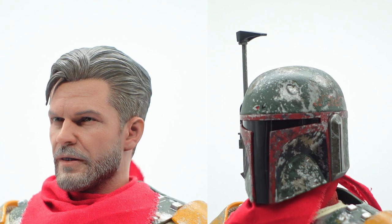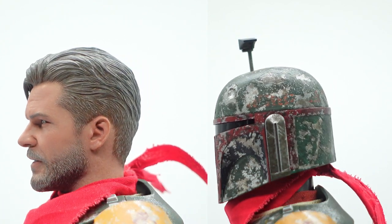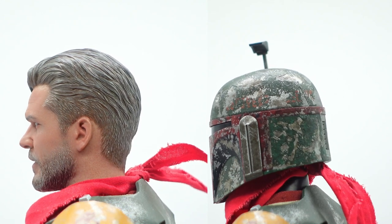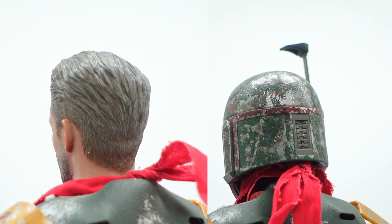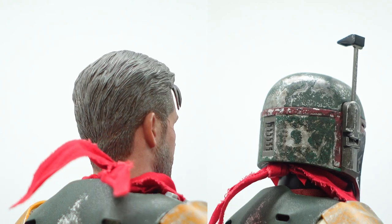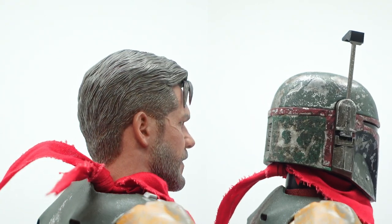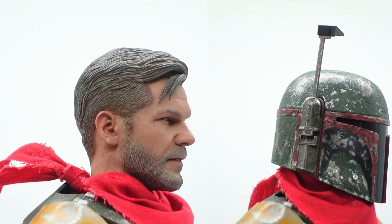Here's the Cobb Vanth head sculpt, and I understand what people are complaining about — it really does not 100% look like Timothy Oliphant. But it's not terrible. There are angles where it doesn't look like him, and there are angles where it does. I really do hate that his mouth is slightly open; that drives me nuts. But it's not terrible. The Mando helmet, by the way, is fantastic — look at the wear and tear on it. They did an amazing job on that helmet.